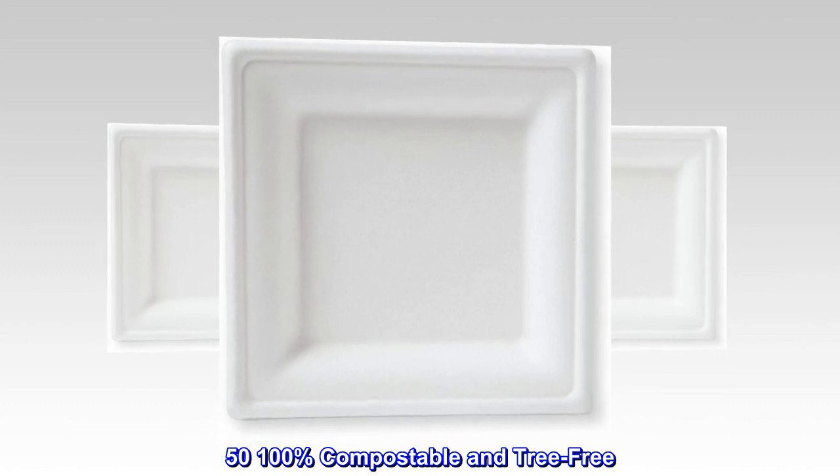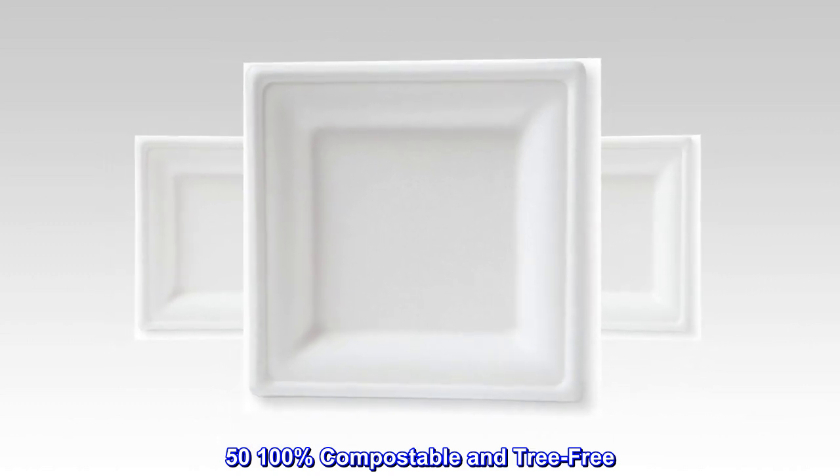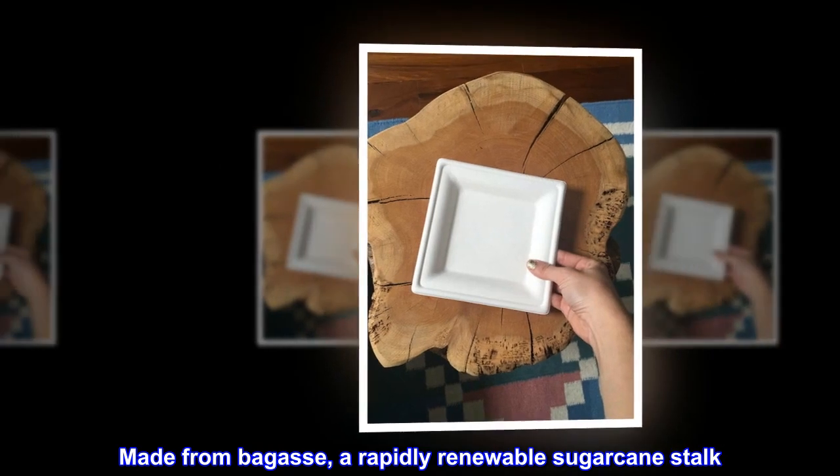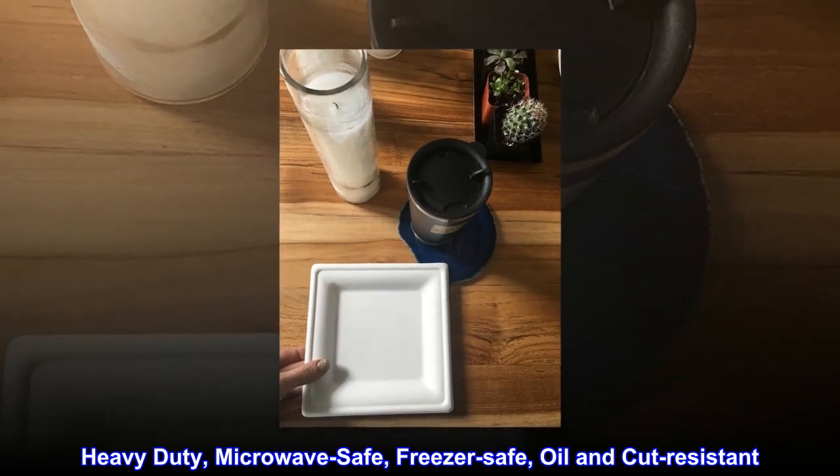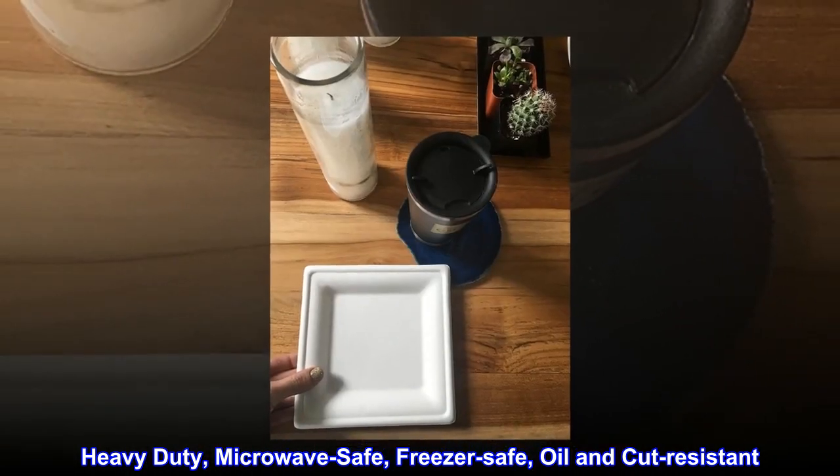100% compostable and tree-free. Made from bagasse, a rapidly renewable sugarcane stock. Heavy-duty, microwave-safe, freezer-safe, oil-and-cut-resistant.